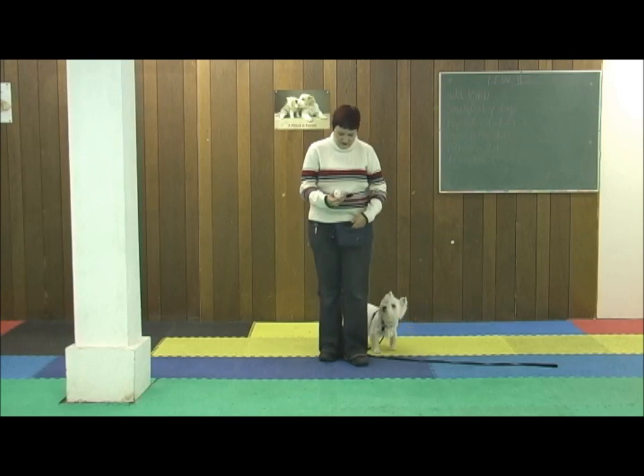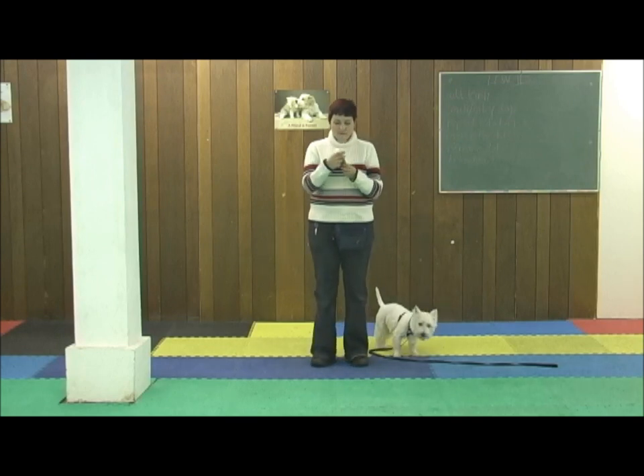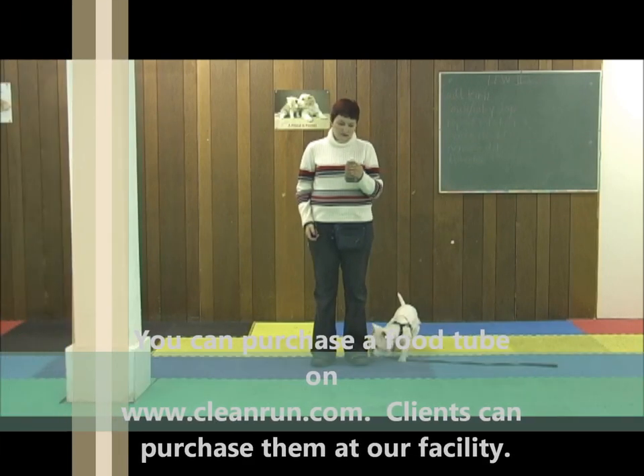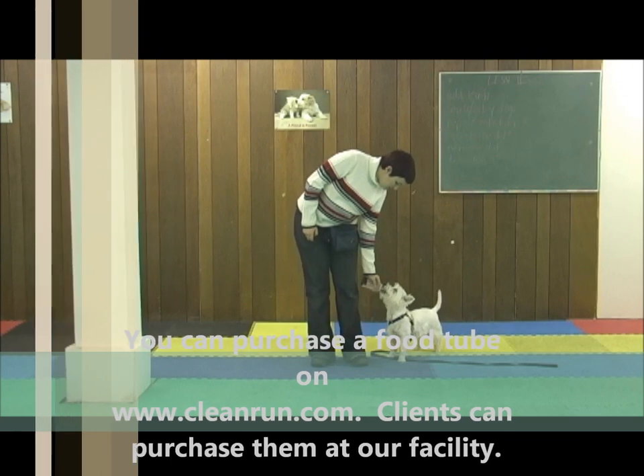Alternatively, I have something called a food tube here. These can be filled with canned dog food, and you can just click your clicker and drop it down to the dog in position.